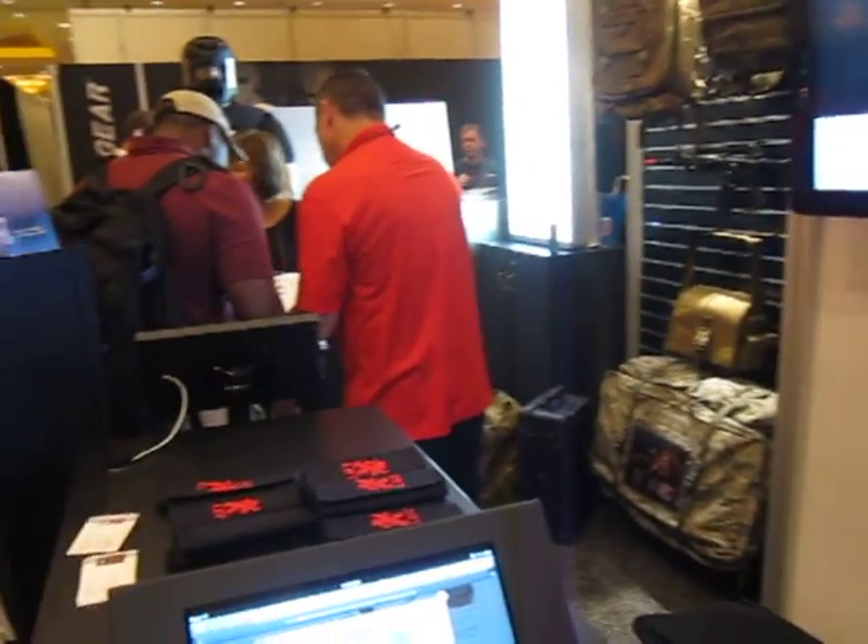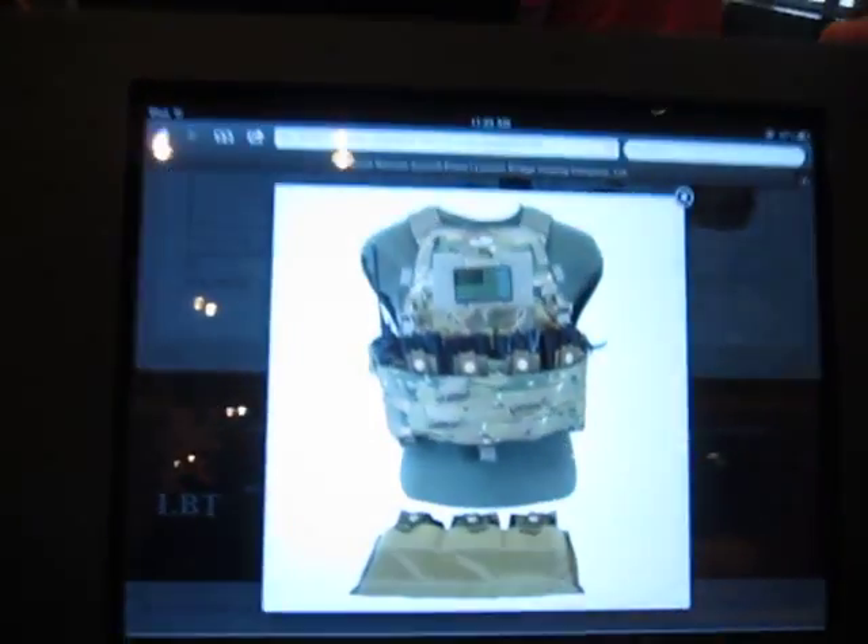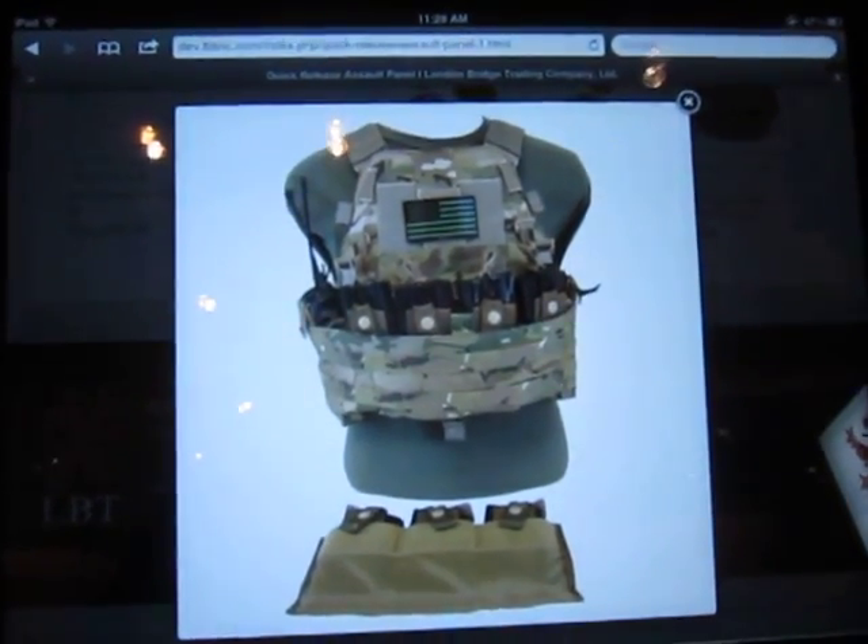We're back with Mike Thompson from London Bridge Trading, and we're just going to talk about this quick release assault panel. This is a 2586J — it's a quick release assault panel that will MOLLE on to any assault panel out there.